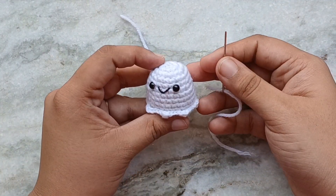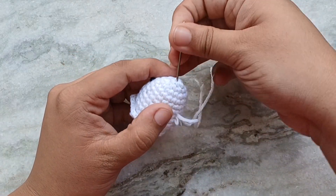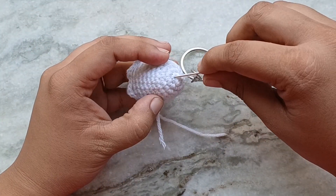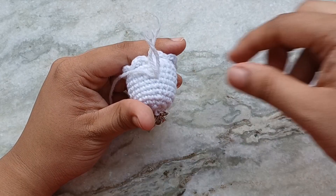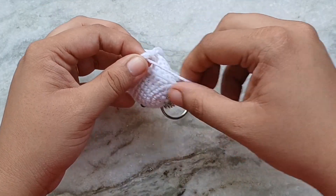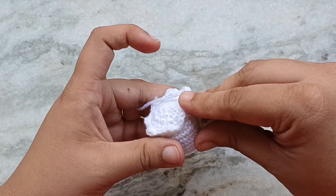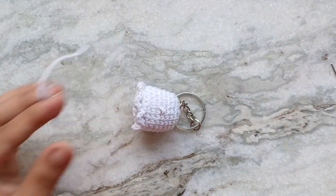This is my real white ghost. To add a keychain, take another length of white yarn. Come in through the same hole as the previous yarn tail and out through the top of the amigurumi. Don't pull the yarn all the way through. Then sew through the ring of the keychain. Go back down through the same hole on the top of the head and out through the same hole as the other two yarn tails. Then tie a knot using all three tails. Cut off the excess yarn and hide the knot into the body by pushing it in using the back of your yarn needle.